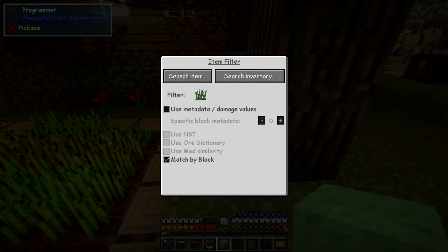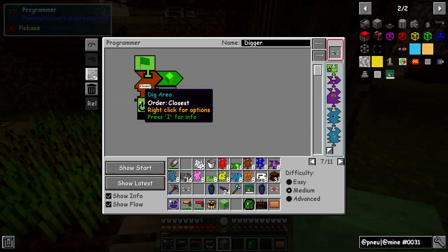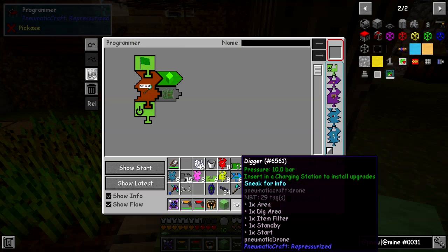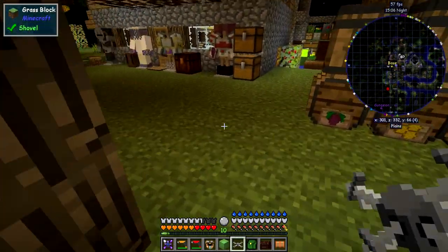We put the filter down and then tell the robot the next thing to do is go to standby — it's on page 7. There are no red error blocks now. Let's put the drone down and see if it does anything. Sure enough, it's breaking the grass — but it left the flower.